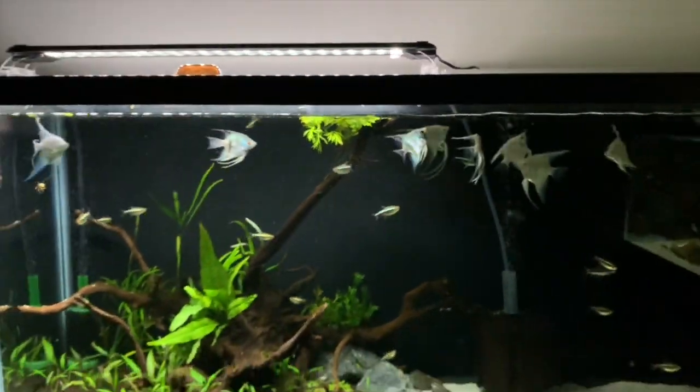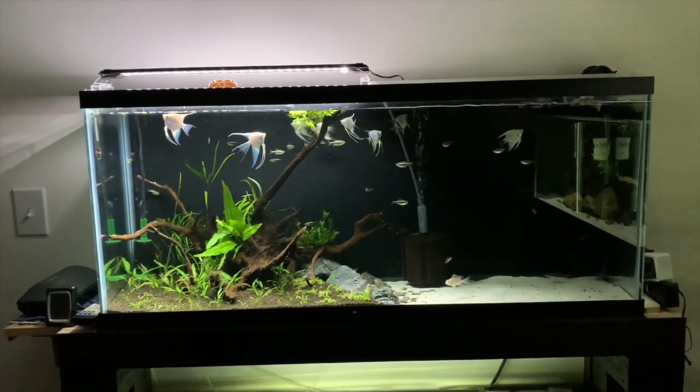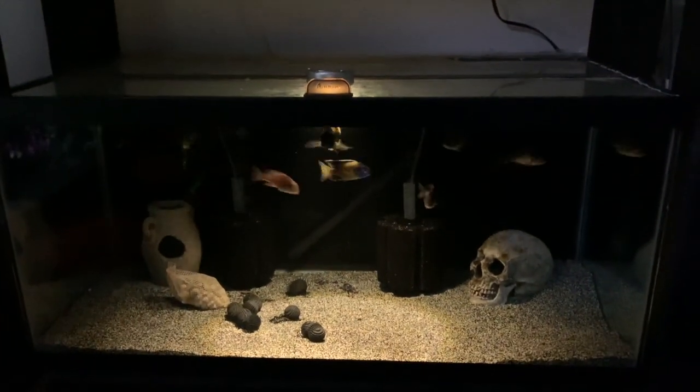Loving this tank and super pumped that I didn't lose any of the black neons, because a big school of them in any tank just looks awesome in my opinion.